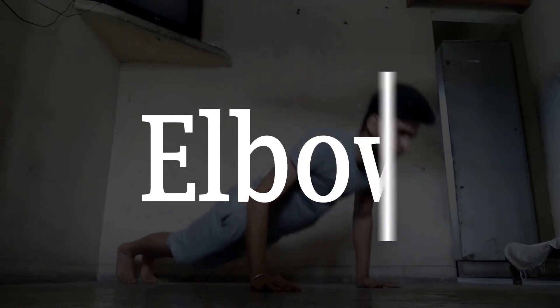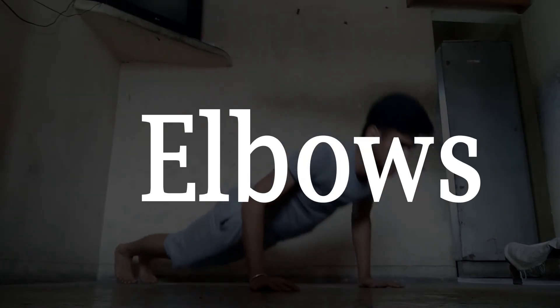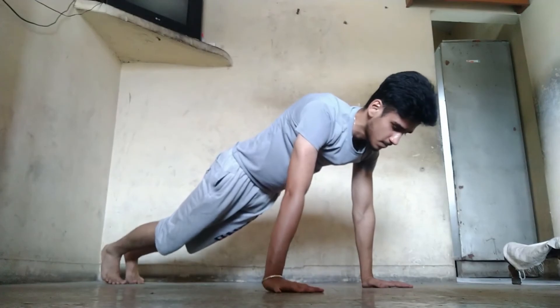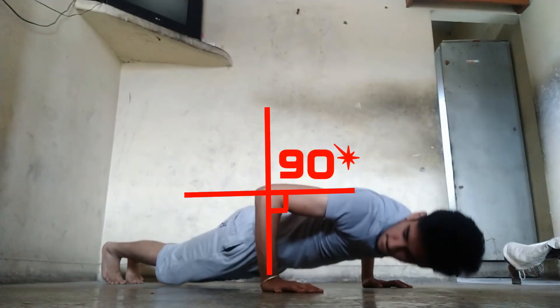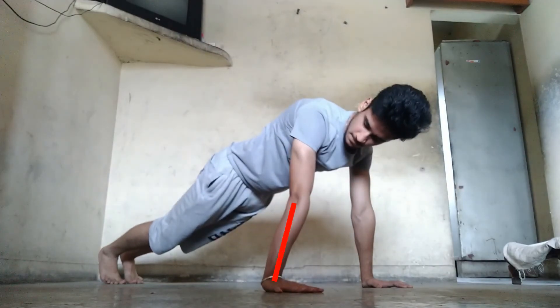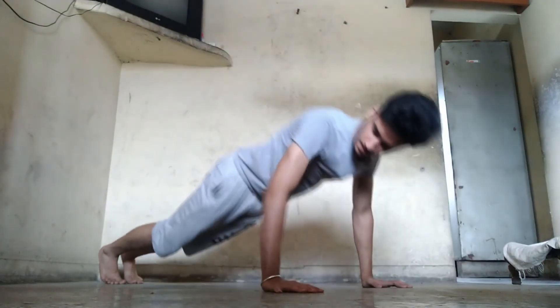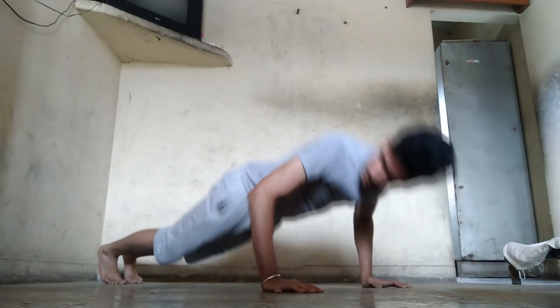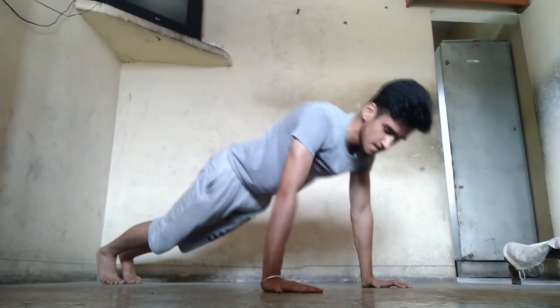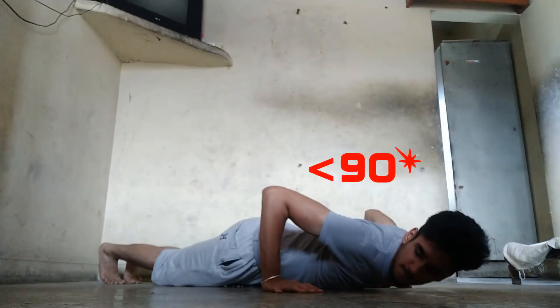The next area we are focusing on is the elbows. Make sure when you are doing push-ups, when you go down, your elbows should be at an angle of 90 degrees, and when you go up, your arms should be straight at the end of the movement. You can always go below 90 degrees — for example, if you are training, the below-90-degree angle would be perfect for you.